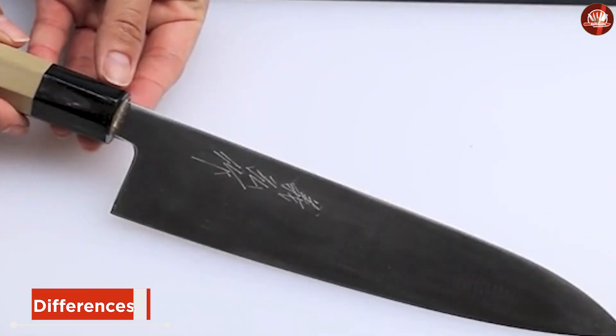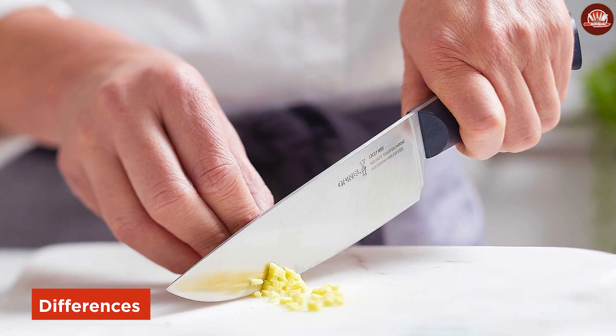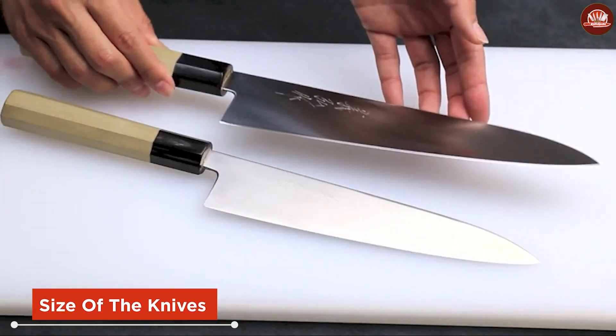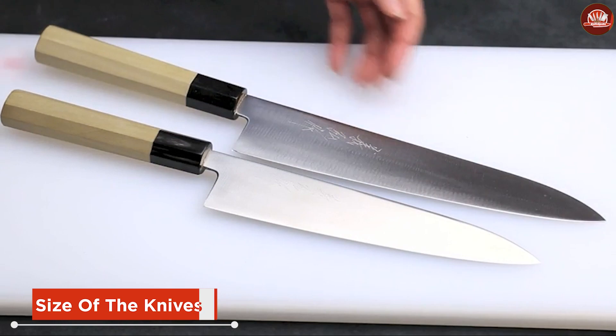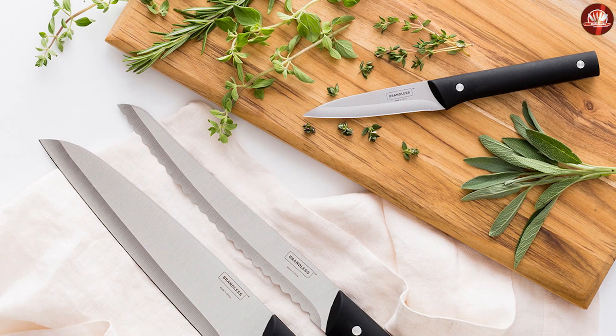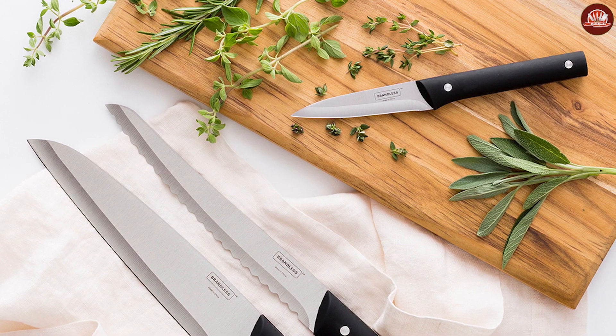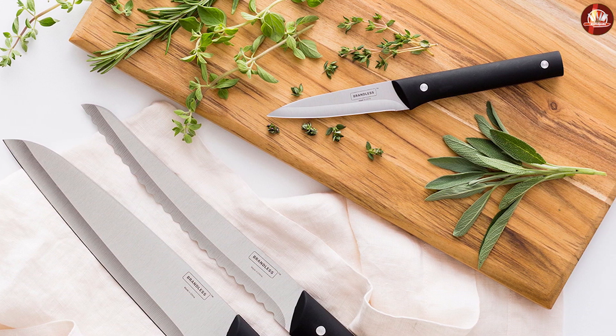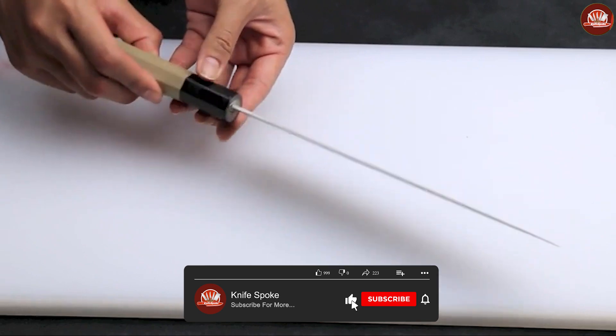What are the differences between a judo knife and a chef knife? Let us explain. The most apparent difference between a judo knife and a chef knife is their size. Judo knives tend to be larger, with blades that range from 210 to 270. On the other hand, chef knives typically have shorter blades that range between 108 and 210.